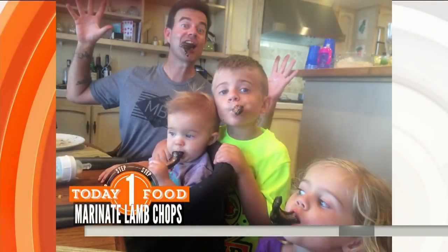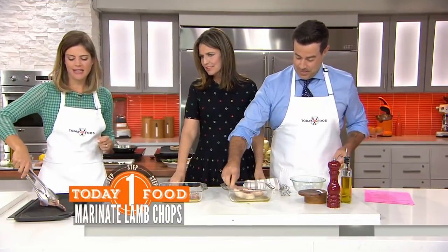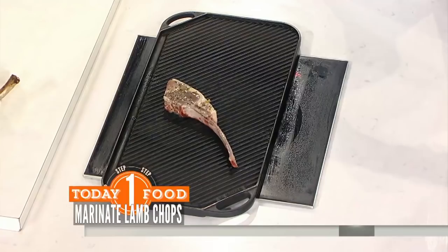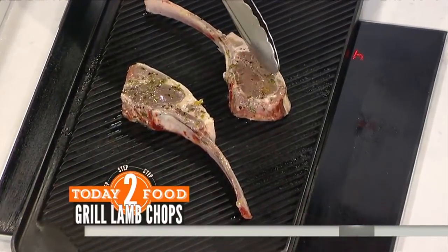It's kind of Flintstone-y. It's good for guys. And I actually wrap this in a napkin — and there they are, eating the lollipops right there. So cute. Then these go on a medium-high grill, and they don't take that long. I like to marinate them for at least a half an hour, but yeah, get them on the grill.